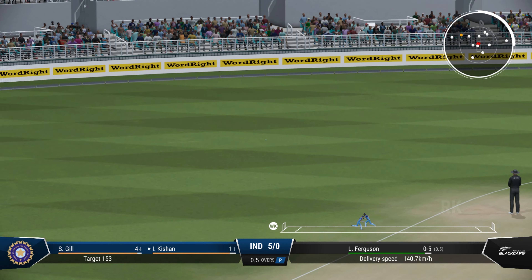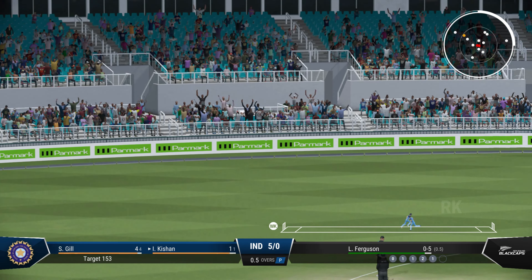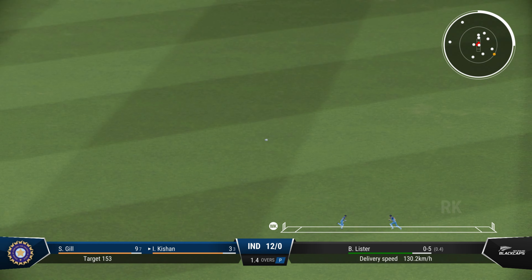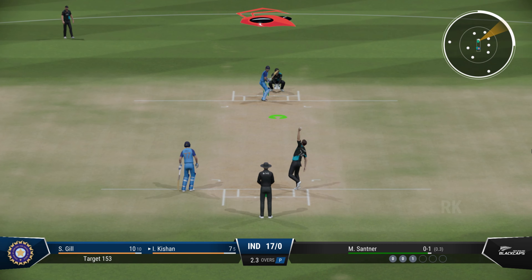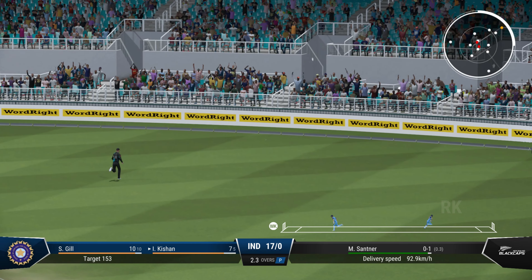Good shot, it's found the gap. They'd look for a couple here. Good return. Flew away with pace — brilliant timing.